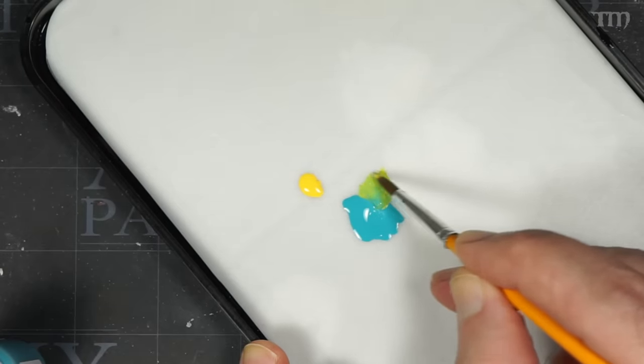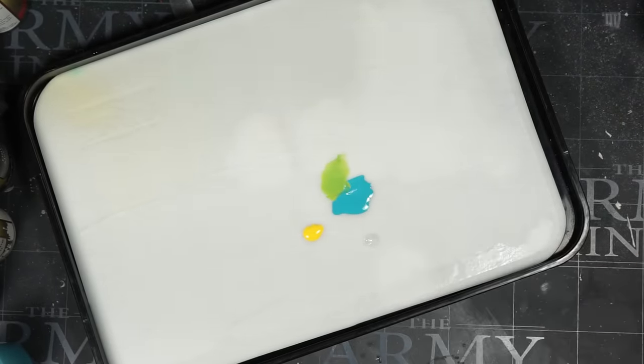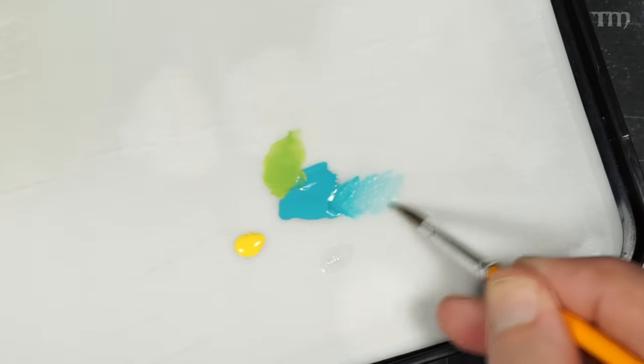They also take medium really well. If you want to thin them down and glaze with them, they don't seem to split and break like some paints can when you keep adding more and more medium. I honestly haven't found any problems with them.